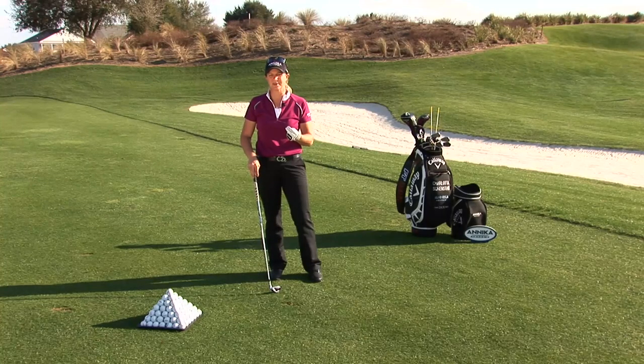The golf swing is very similar to dancing. It's got rhythm, timing, and balance — all three are important. This next drill, Dance the Waltz, will work on those three things.